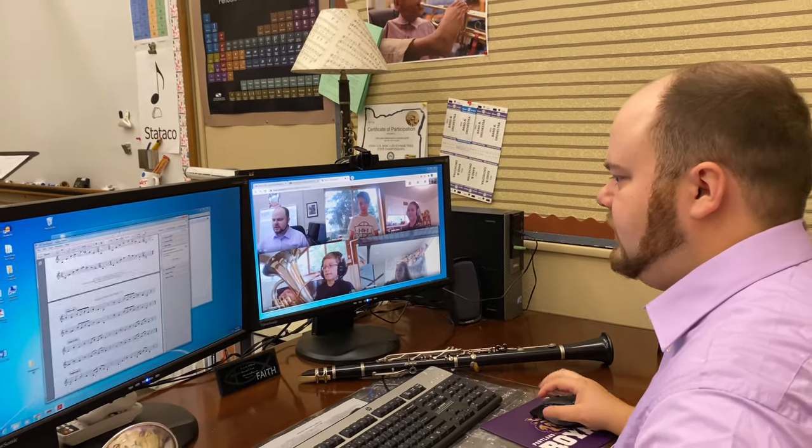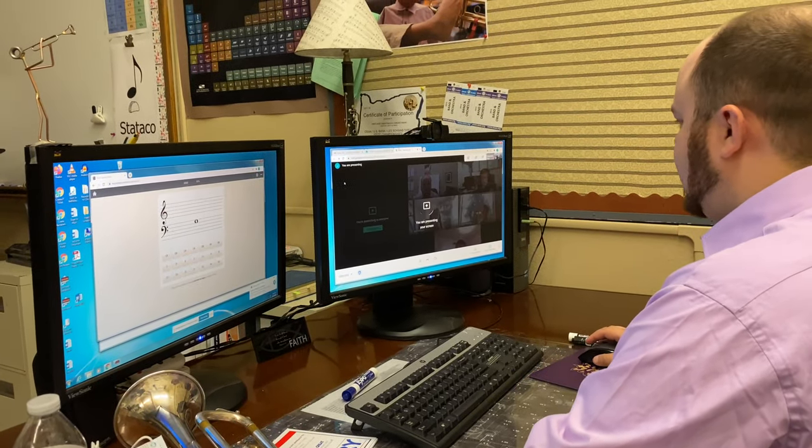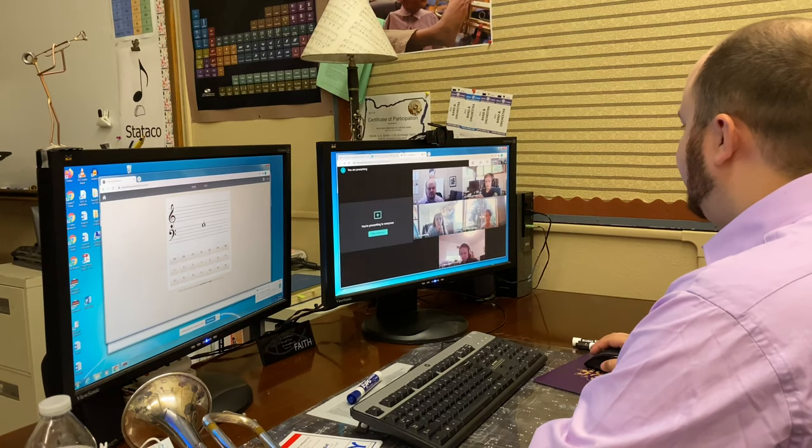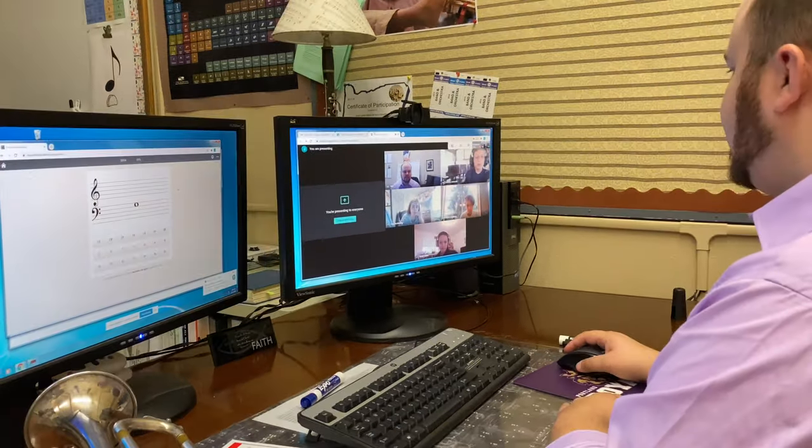Let's go to articulation. It's towards the end of your packet — it needs to look exactly. Notice we have the full grand staff, so treble clef and bass clef in the bottom. Let's start again.